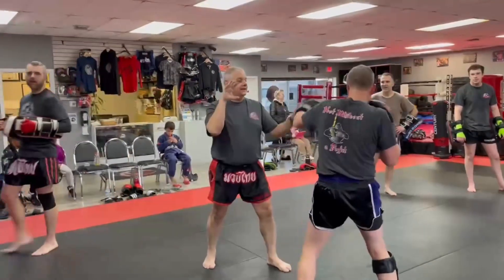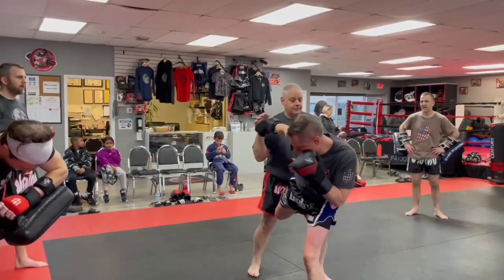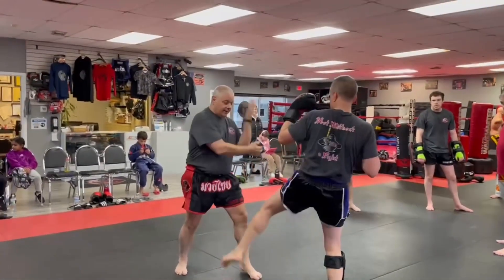Double jab, cross, but that kick — as soon as he hits here, is going to launch and he's going to hit that leg. Then he's going to come back with that hook, cross, inside, and the high kick again.